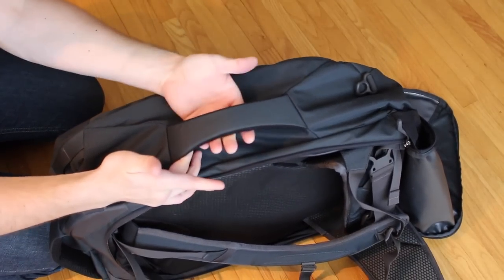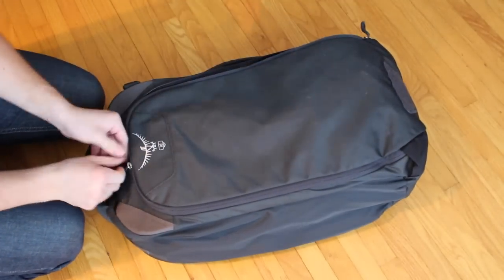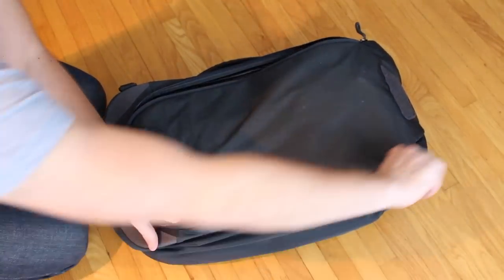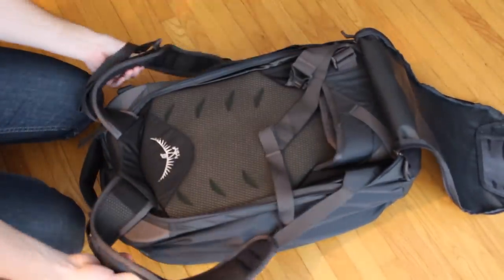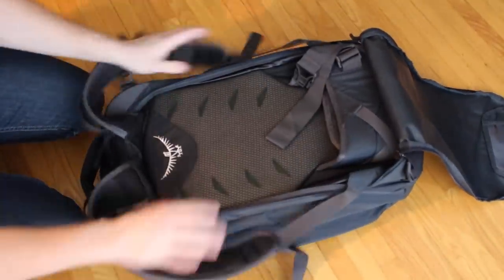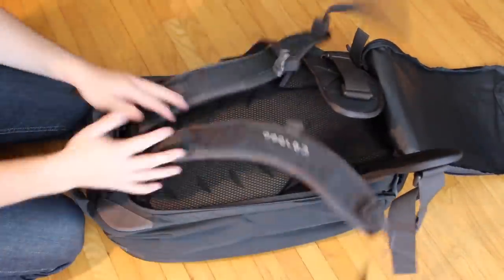Another nice feature is it has a carrying handle and the backpack straps can be stowed away, which makes it kind of like a mini suitcase, really. It's great for when you're on trains or throwing it in the overhead compartment on an airplane. This is one of my favorite features — it just makes it super sleek and compact for traveling. You can carry it onto an airplane; you do not have to check the bag.